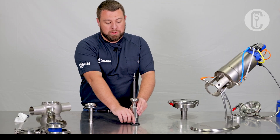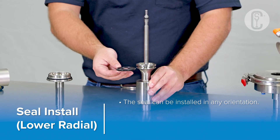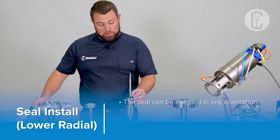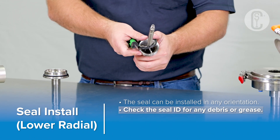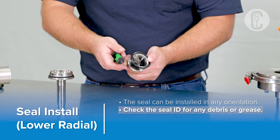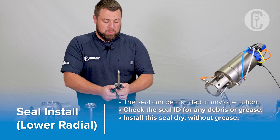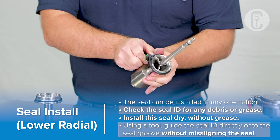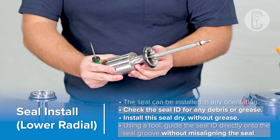Moving on to the lower radial seal, you'll notice the seal is symmetrical, meaning there is no top and bottom — the seal can be installed either way. First, place the seal on top of the sealing area and align the seal onto the groove. Using a tool, guide the seal into place and continue to ensure the seal is sitting properly on top of the groove.